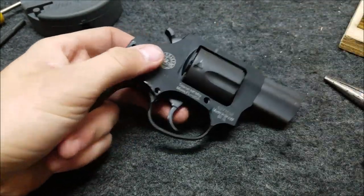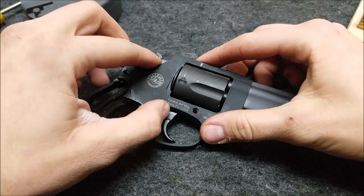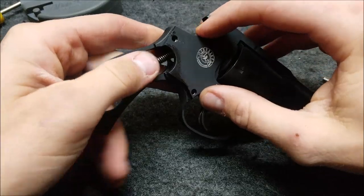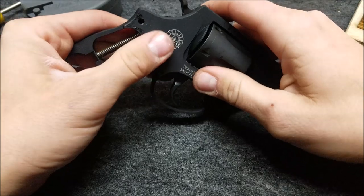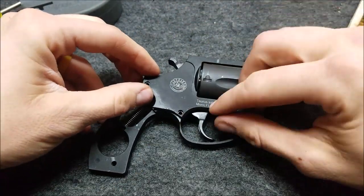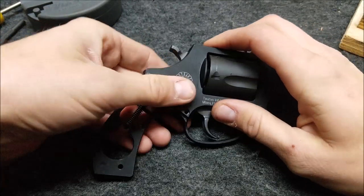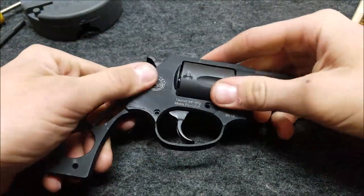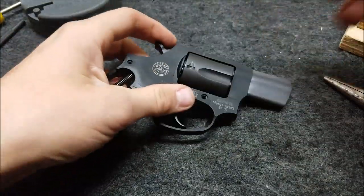It's a good idea to put some thread locker on here. Definitely don't use red because if you ever need to take this thing back apart, it can give you some trouble, especially in this aluminum. Stick with a low strength or medium strength like blue and you should be fine. Sometimes these side plates can be a little difficult to get on — you might have to mess with them a bit — but you don't want to force anything too hard. It's a really precise fit, but it is aluminum so you can damage it.